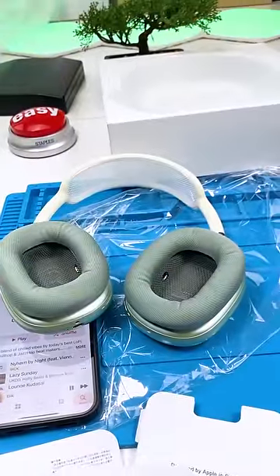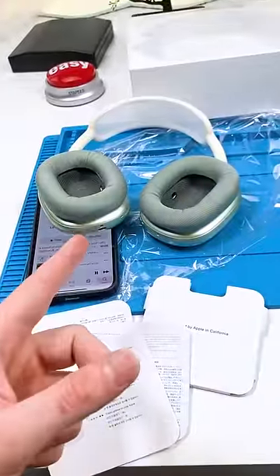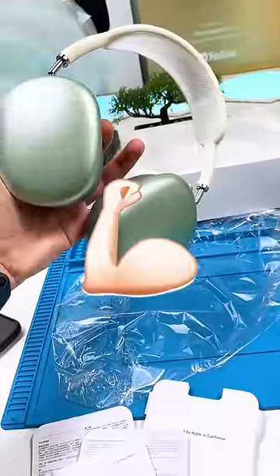The sound quality is actually really good — take a listen. For two hundred dollars, these are not really worth it. I'd price them at around a hundred and fifty. So this is a little bit of a flex even if they're fake.